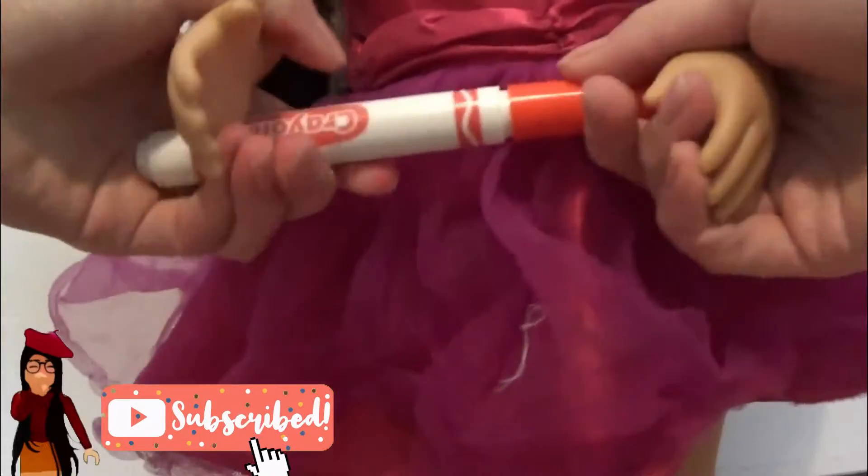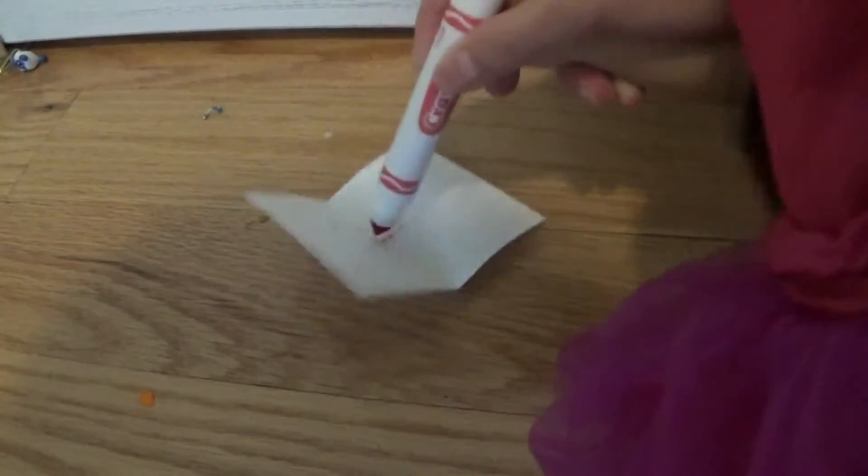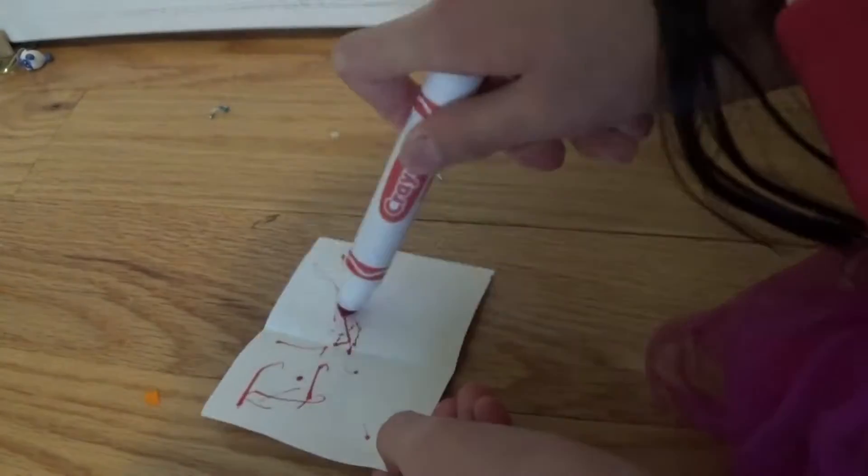So you want to make a homemade Mother's Day card? Well I'm gonna show you how. You just pop open a marker, grab yourself some paper, fold it in half, then you just scribble in some random message. Just kidding.